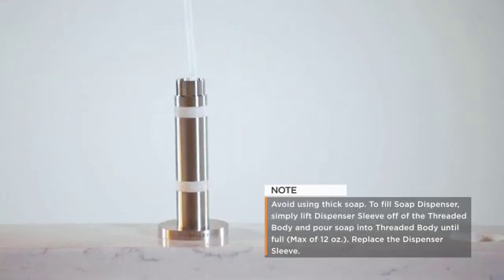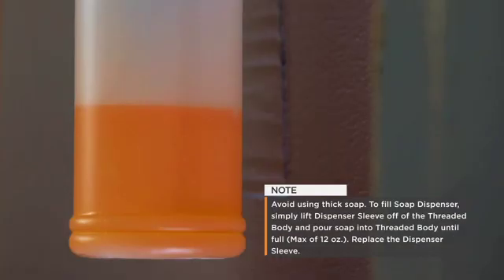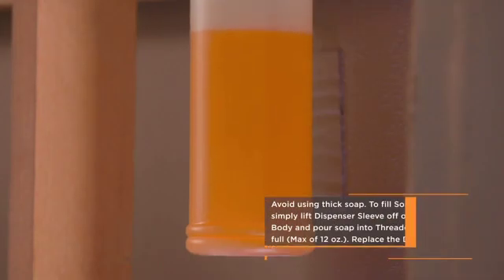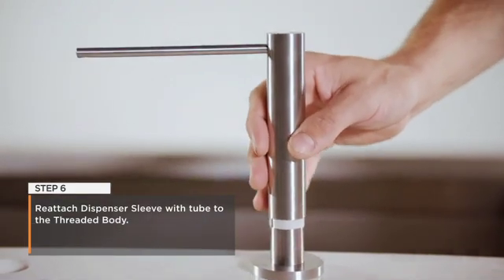Simply lift the dispenser sleeve off of the threaded body and pour soap into the threaded body until full, with a maximum of 12 ounces. Then replace the dispenser sleeve. Step 6: Reattach the dispenser sleeve to the threaded body.